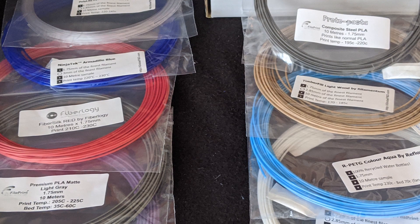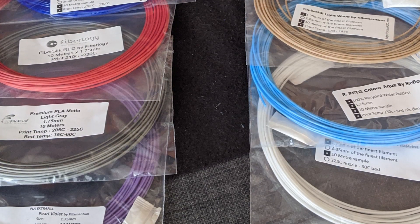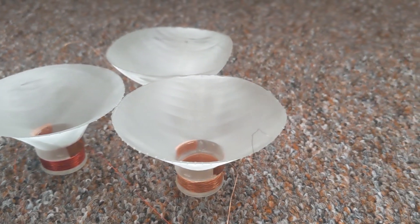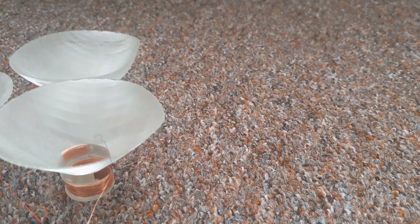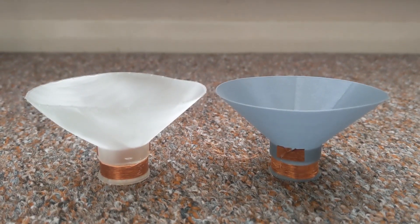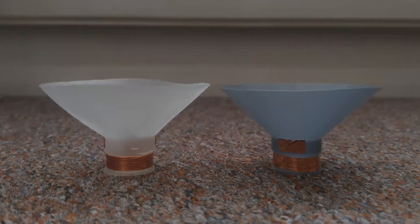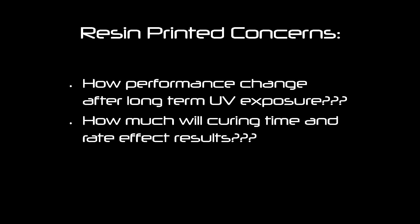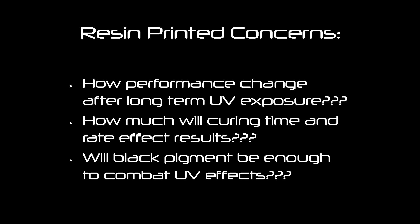So what would I conclude in the first venture into MSLA 3D printing? Firstly, it definitely has potential to be used as a cone material. Its inherent property to dampen proves very helpful, and it has a good frequency response. On the other hand, there are a lot of variables at play with resins — how will it cope under prolonged UV exposure? What is the optimal curing time to get the desired results? Will simply using black resin be enough to mitigate some of these concerns? These are all things to consider as we explore this further.